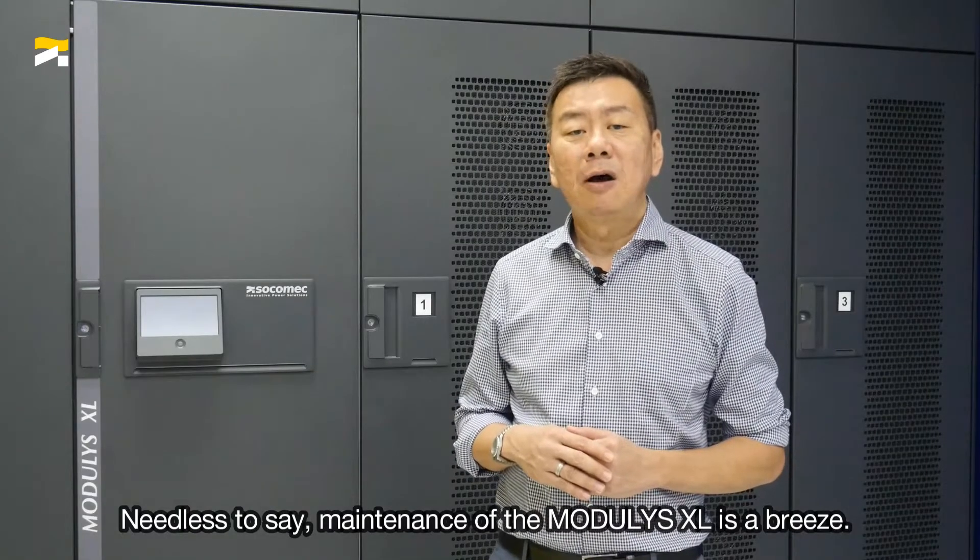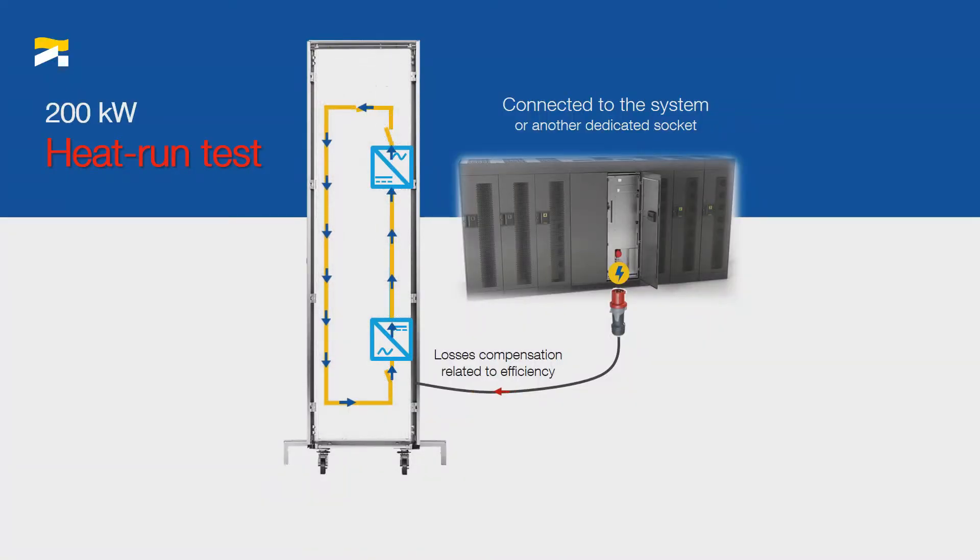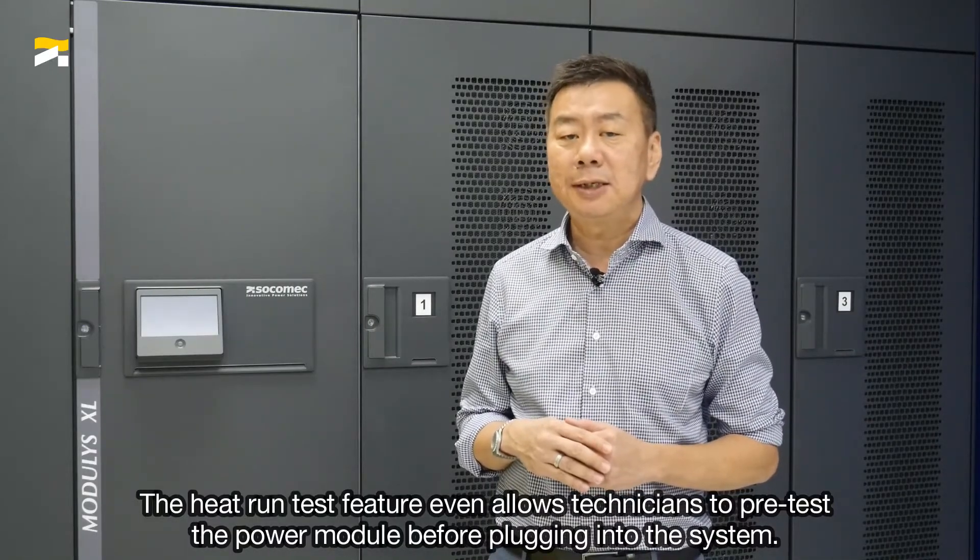Needless to say, maintenance of a Modulis XL is a breeze. The heat run test feature even allows technicians to pre-test the power module before plugging it into the system.